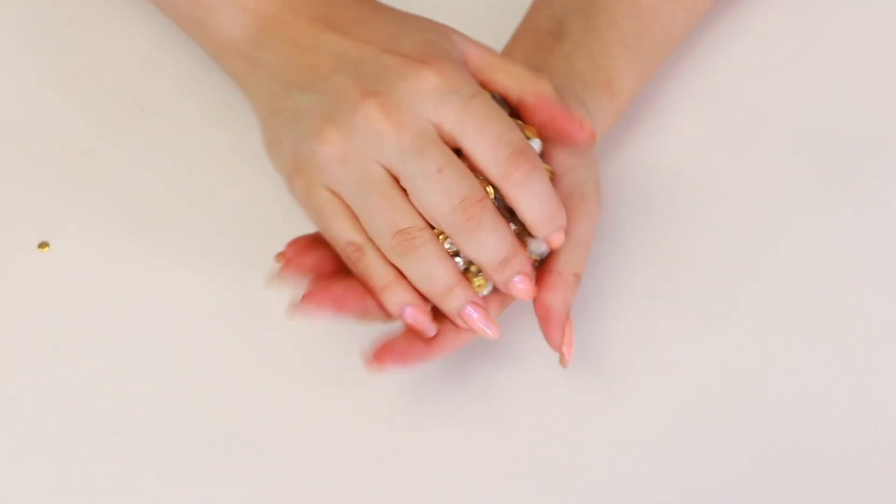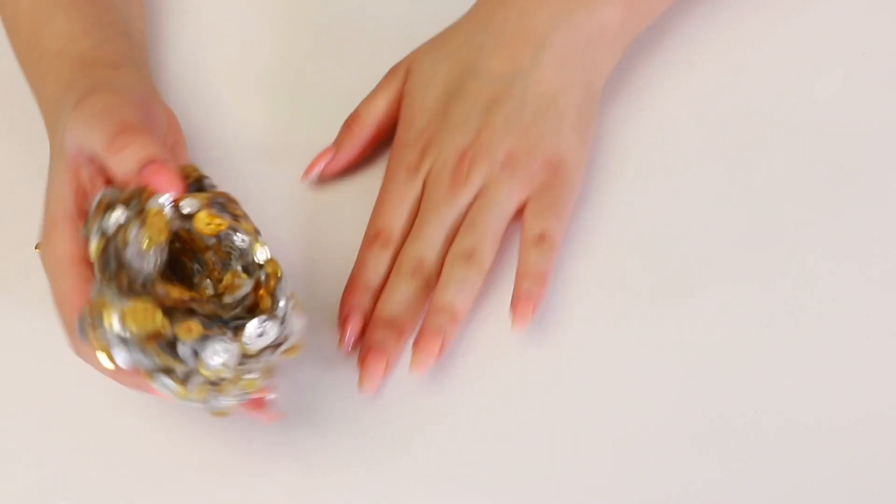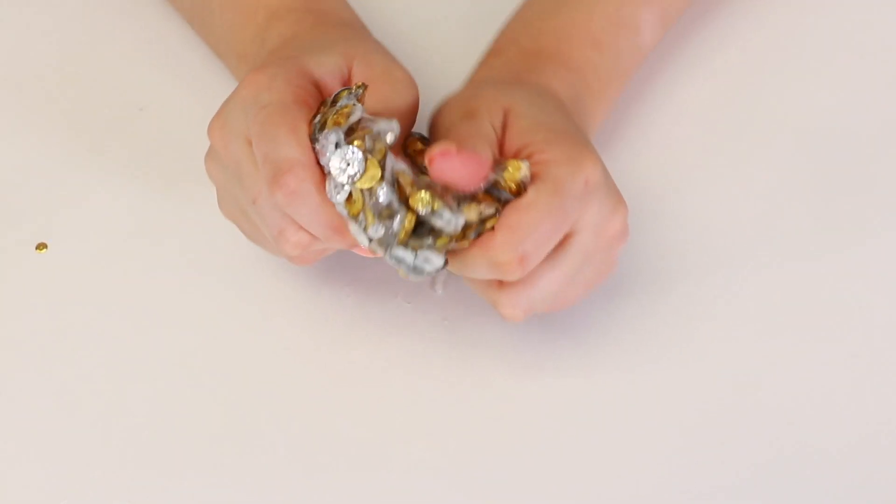Oh my gosh. It's so nice and crunchy. I can't stop playing with it, guys. Oh my gosh. I think I'll stop now, but it is so amazing. You guys definitely have to try this out. I really like this one. Okay, let's get on to the next one.